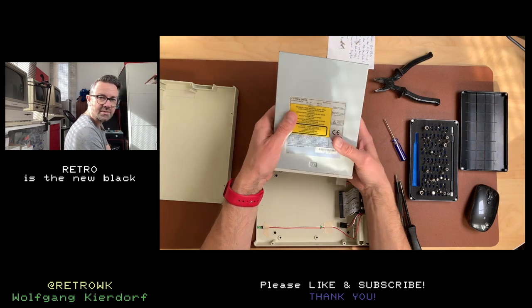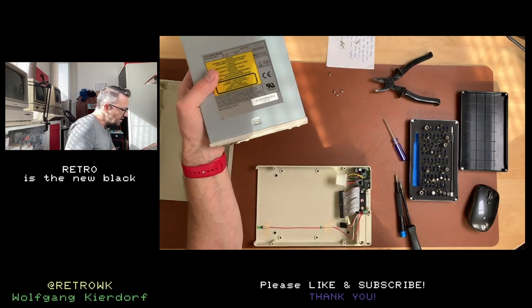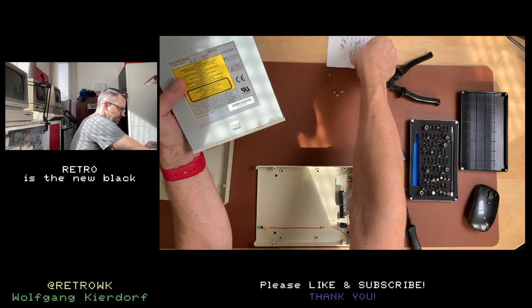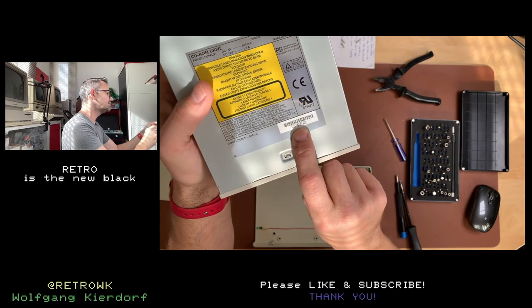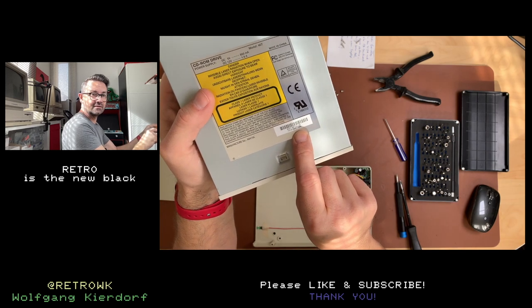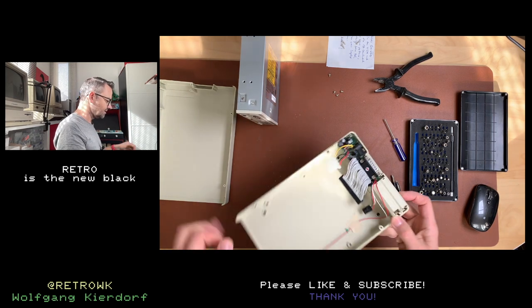I spot an inconsistency in the documentation, my friends. The seller's note said he bought this drive in 1996, but this drive is from November of 1998. I don't know, but it is what it is. I don't remember much from that time anyway.